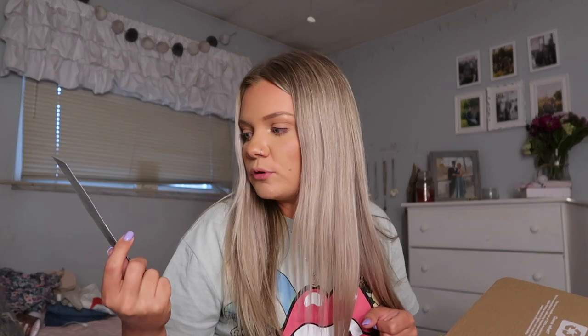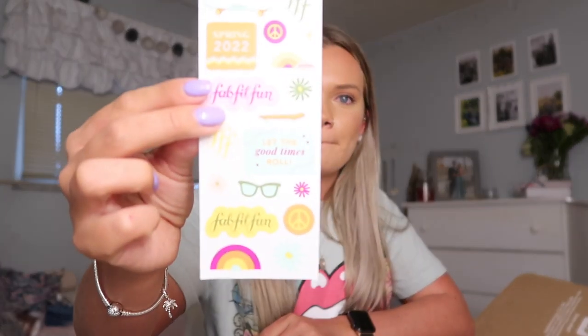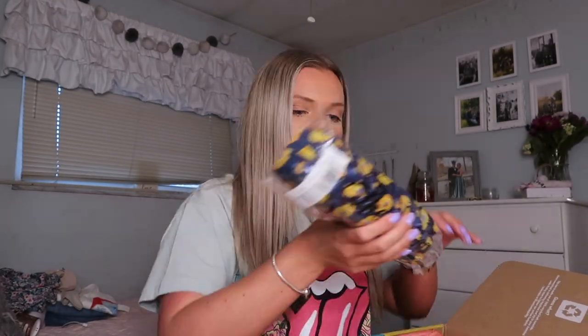They also have a HelloFresh card — I've always wanted to try HelloFresh as well, maybe when I move home just to help with meal prep. I'd love to do a video on it if I ever order. Then they always include little stickers too, and I just think they're so cute — little springy stickers because this is their spring box.